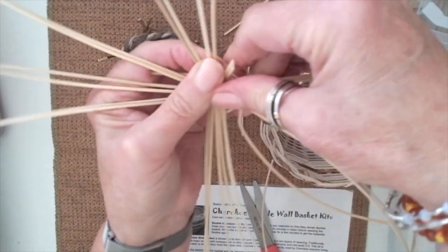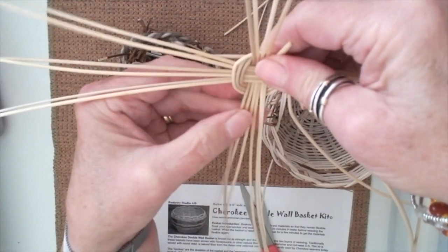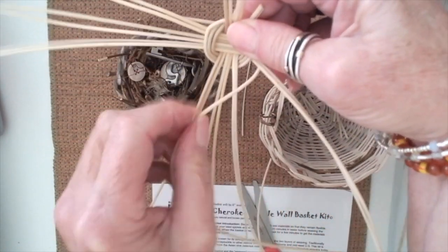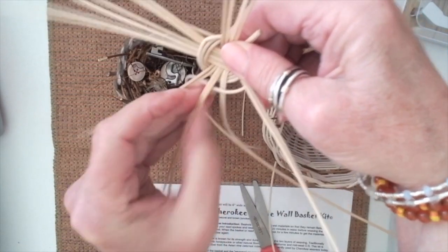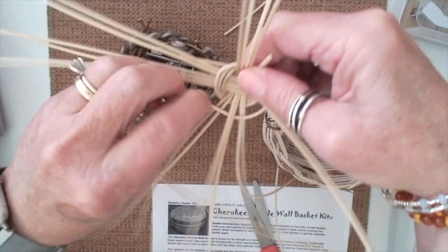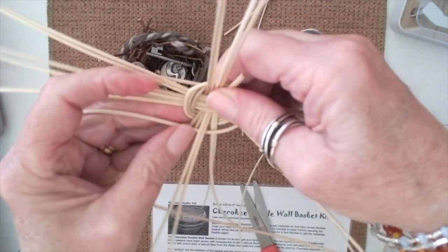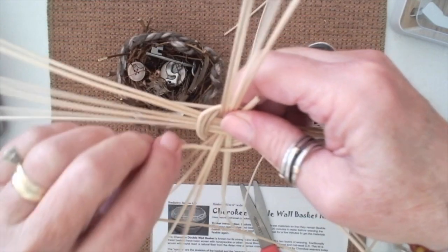So I went under this one. Once you start weaving, it's going to hold together better. I usually have to spread these apart. I went under this one, going over this one, then under this one, and over this one — now I'm already starting the weave.